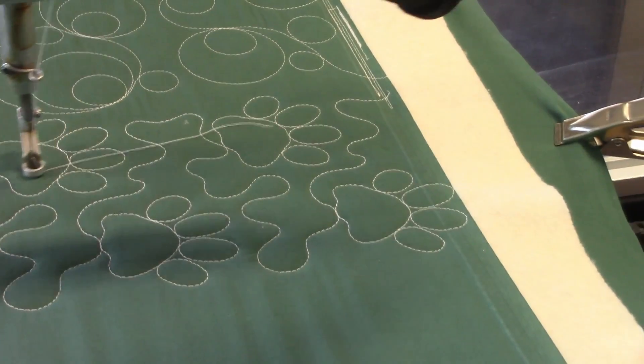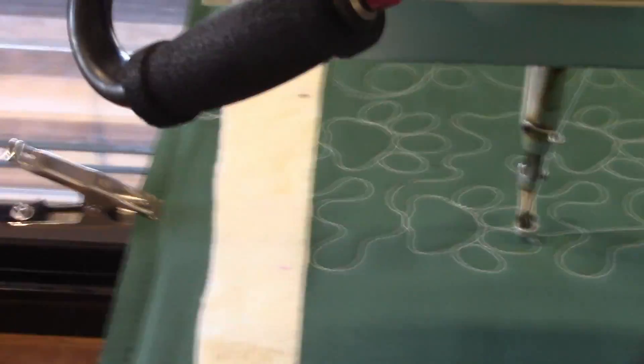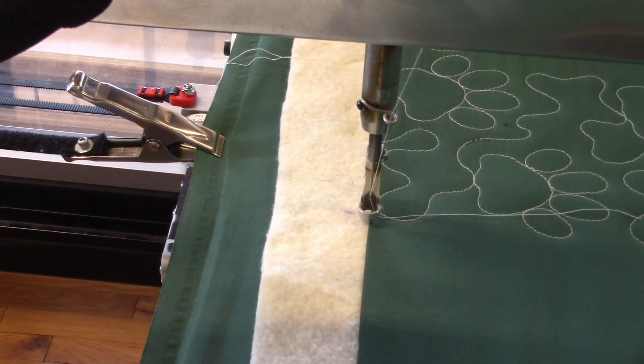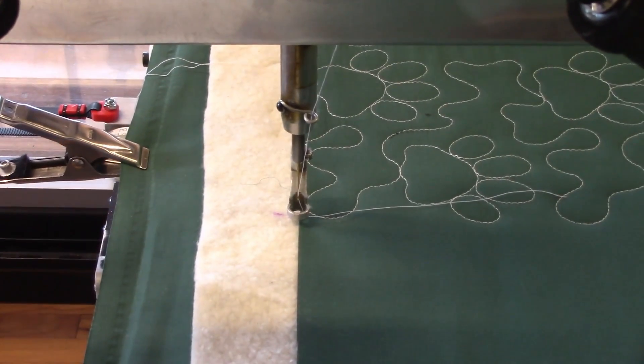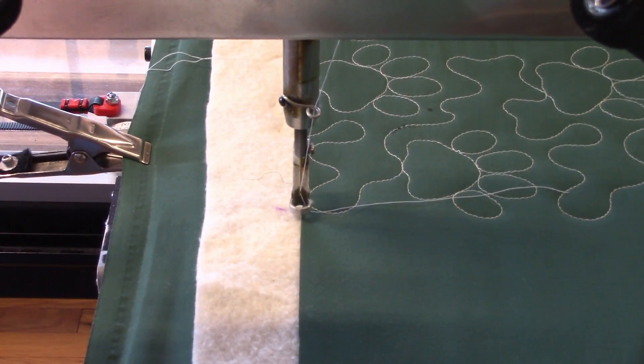Just tell it to go to zero, and that brings us right back where we started. From there we just do what we did last time — we advanced the quilt and we do the next step. Well, hope this was helpful to you, or at least interesting. Thank you for watching.